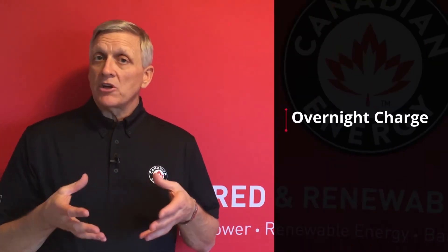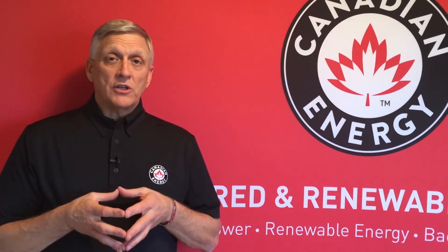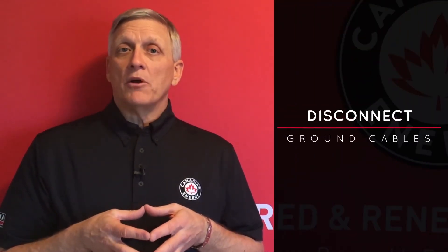What we want to do is give the battery a full charge — a good overnight charge, 8 to 12 hours, depending on your charger. Most chargers today are automatic, so they'll recognize voltage and shut off when the battery is fully charged. Ideally, we can disconnect one of the ground cables on our unit to prevent the batteries from discharging.